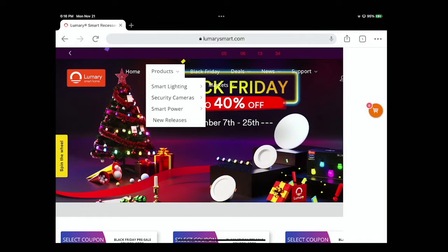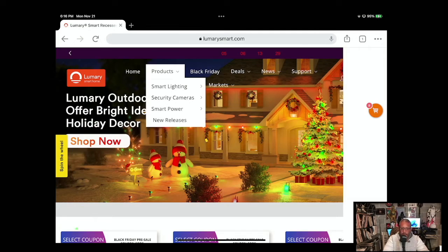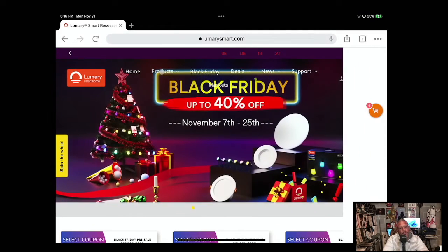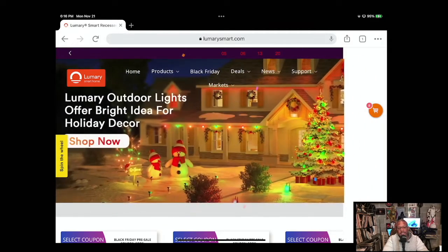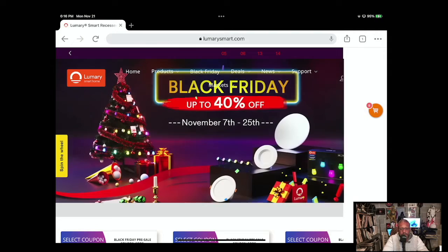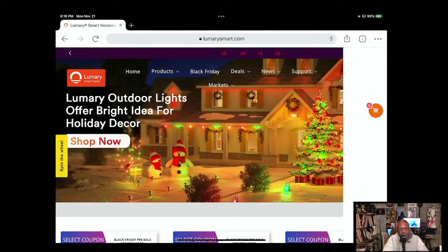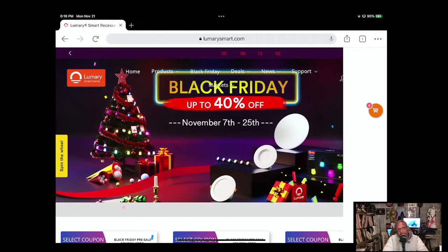Let's go to the Lumary website. Here we are — they have a Black Friday sale going on right now, up to 40% off on products. This is the perfect time to make these purchases. I'll put a link in the description below and you can also buy them on Amazon. They're not very expensive at all.